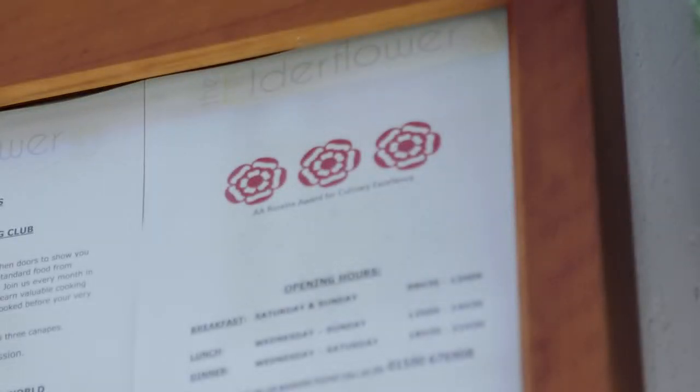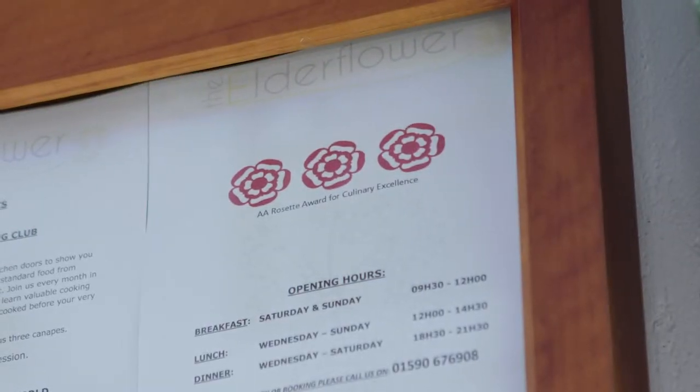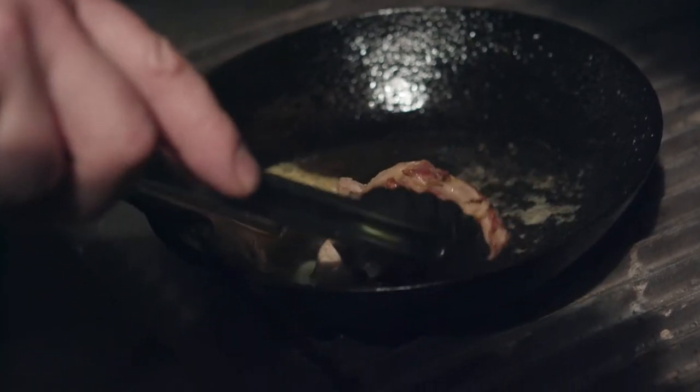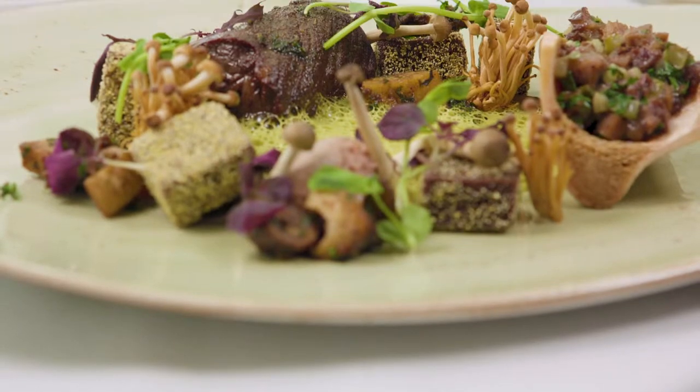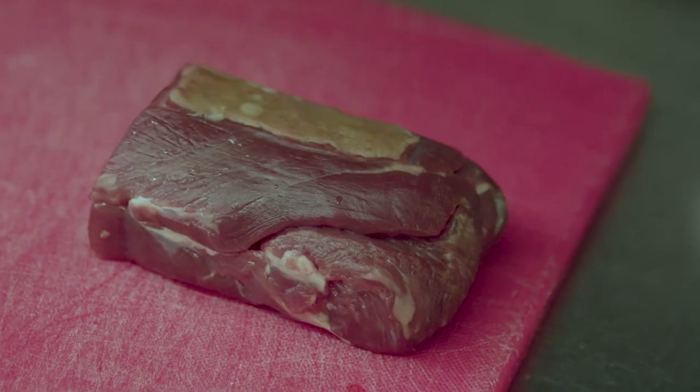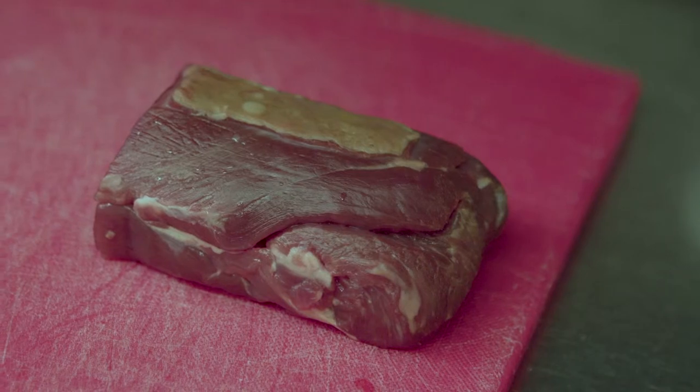The ethos of the Elderflower is always to respect nature, to go forage and show my staff. We've got lovely little spots in the New Forest where we go and pick wild garlic when it's in season. I have a great partnership with a local farm down the road, Lisa's Larder, where we get our lamb from and we buy whole carcasses. It's to show the chefs where the food comes from, to respect it, to not waste it. Our fish always comes in on the bone — it's also to keep the skill set of butchery and fishmongery.